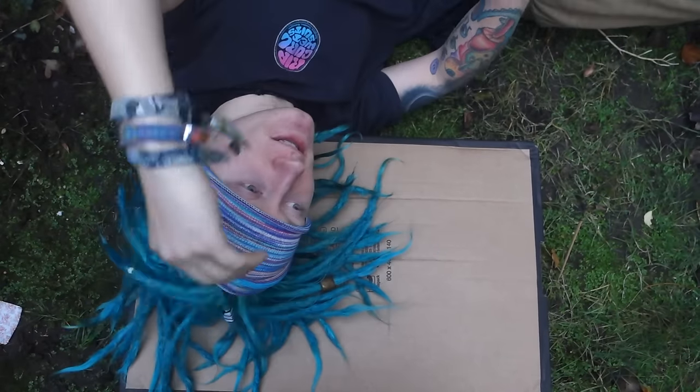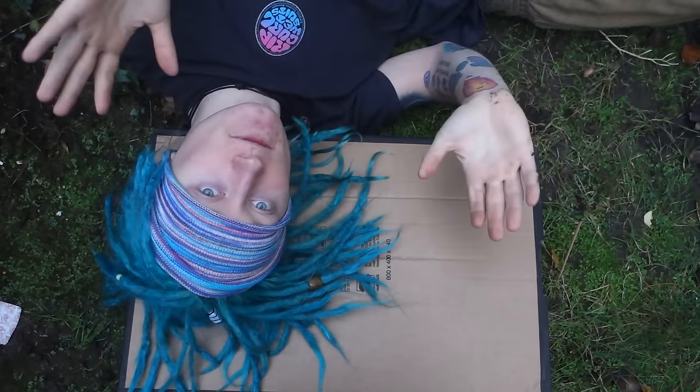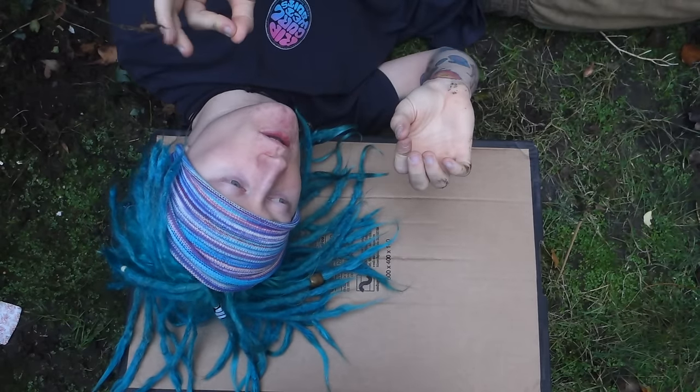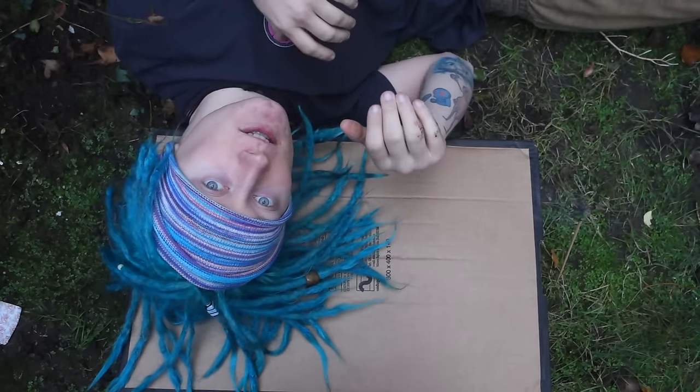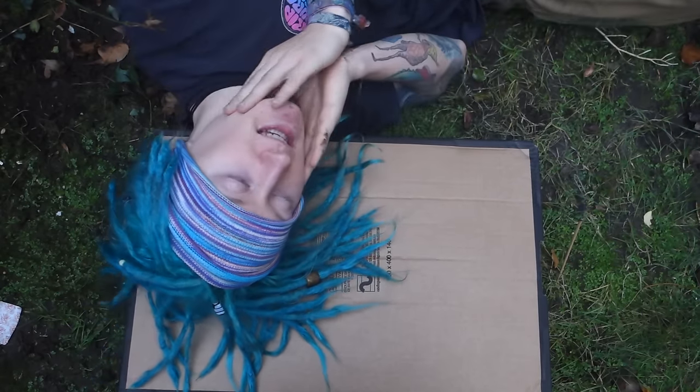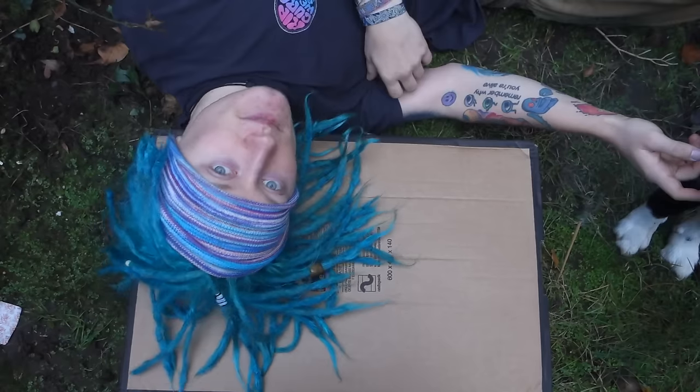Alright, you guys have been asking me to do this for forever, so this is a video on how I make my vegan wraps. This is going to be a really simple tutorial, I hope you can follow along. There's only a few steps, and then you can make the wraps that I make. These are the wraps that I eat every single day. Pretty straightforward, really easy to make. Yeah, let's do this.